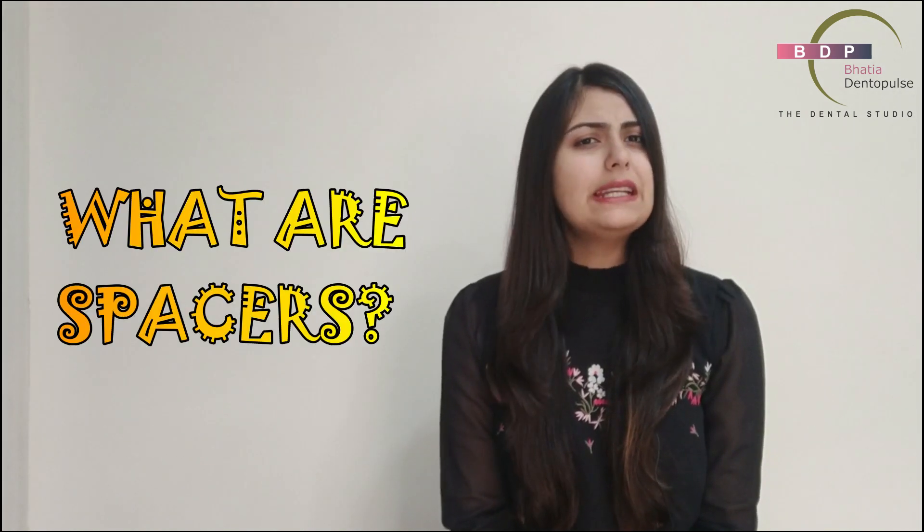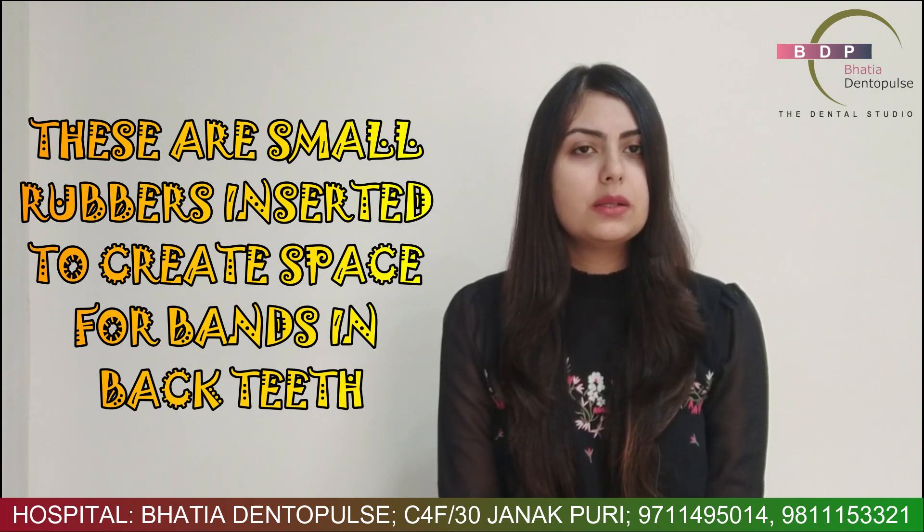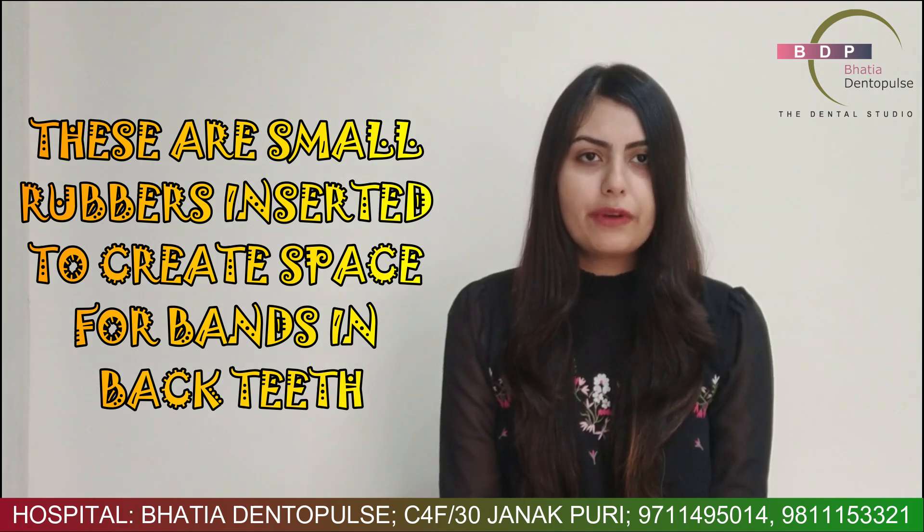So what are spacers? What are separators? These are basically tiny blue rubber bands that are placed on your posterior teeth or your back teeth so that some space can be created for bands to be fitted in. Now what are bands? Bands are just like your braces that are put on your front teeth, but this is something which is like a metal ring and it is placed on your back teeth or your molars.